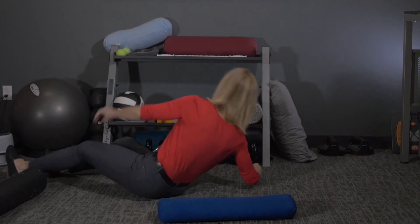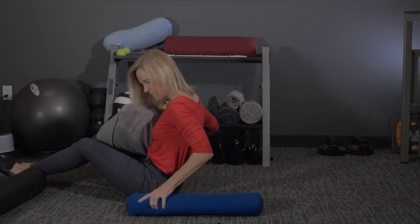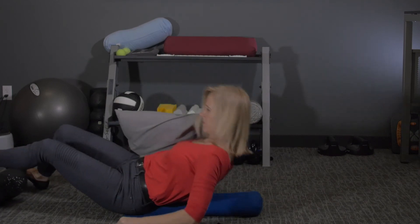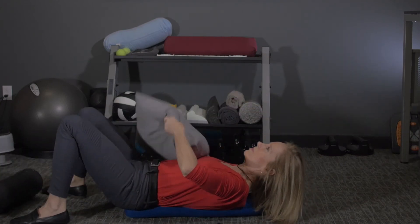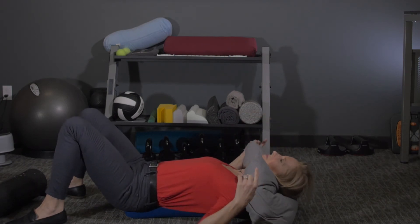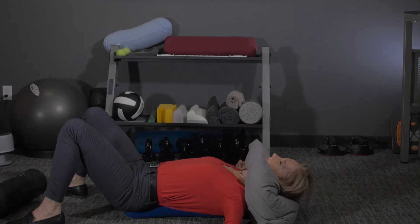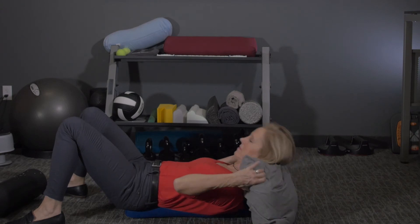If you're tender and don't like the intensity of the roller, you can take that bolster — which is not as long as the roller. Get on it carefully and then take a pillow and put it under your neck for support. Your pelvis and thoracic spine are still elevated and you're still going to get a nice stretch. Just hang out there for several minutes or however much you like.